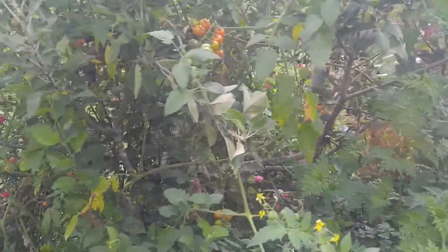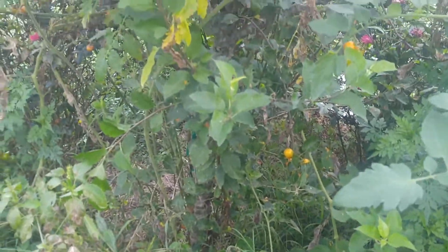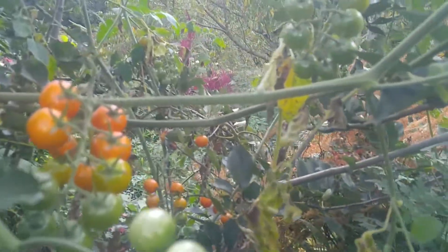It's pretty humid so the camera's kind of fogging up, so I apologize. But what I wanted to show is I purposely plant tomato plants as vines, which is just a layer inside of a food forest, and I grow tomatoes inside of the trees.